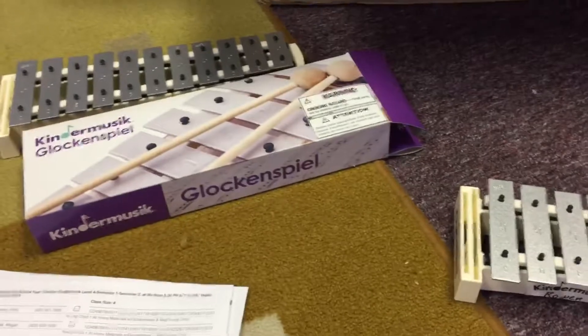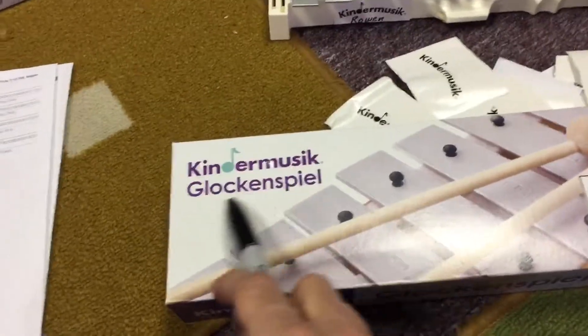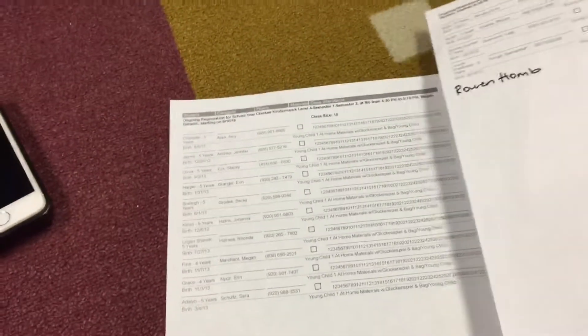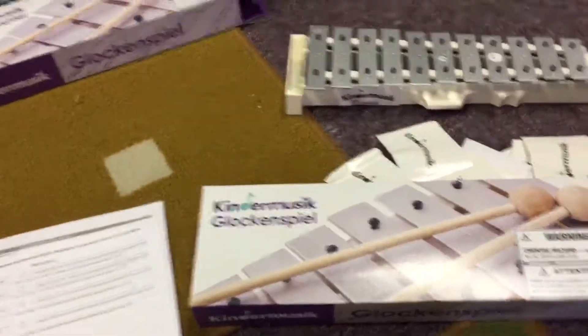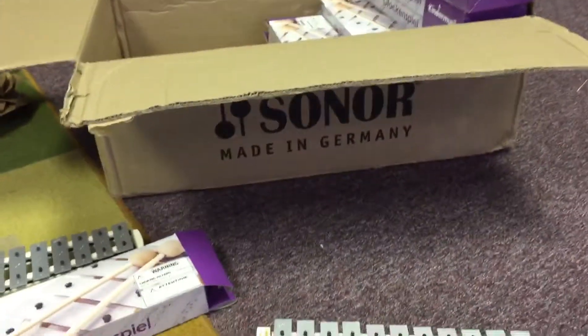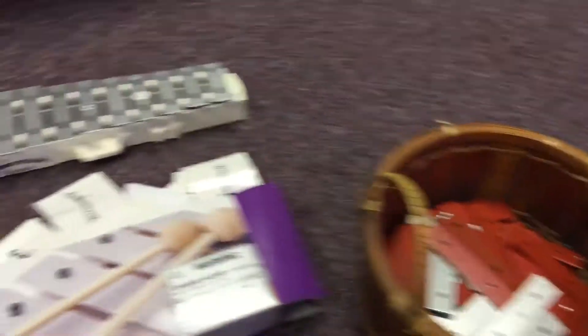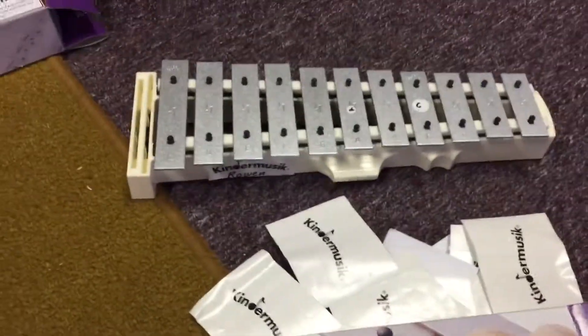Stick it back in the box, and also write the student's name on the outside of their box. I have class lists here for both classes this year, so you'll do the same thing for both classes. Then put those glockenspiels back in the big box. Any extra bars and extra stickers can go on the counter.